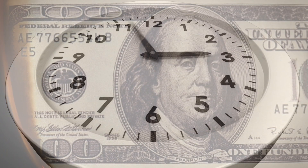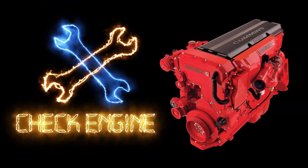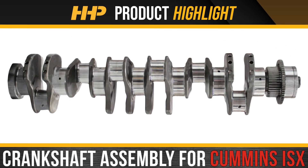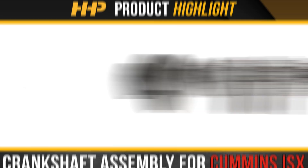Minimize downtime and negative impacts to your revenue. Fix your ISX the right way the first time. Install this crankshaft assembly for the Cummins ISX from Highway & Heavy Parts.